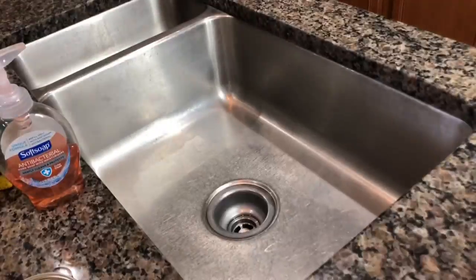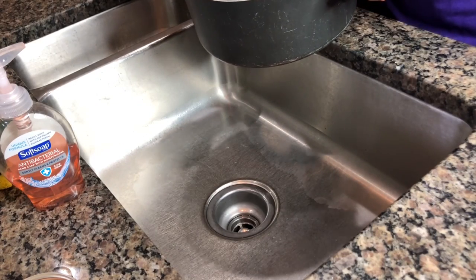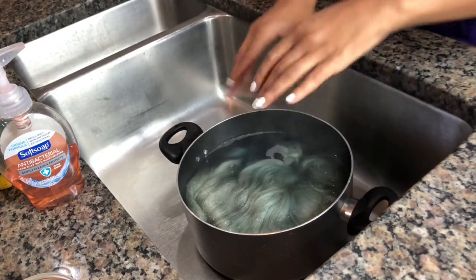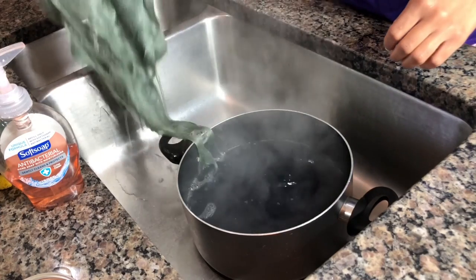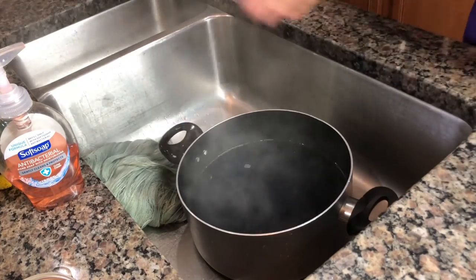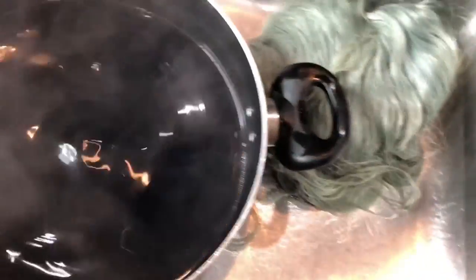I'm going to pour it all out — even if the hair comes out, you guys can see. Actually, let me take the hair out first so you can see how much dirt is in the pot. Taking the hair out — this is really hot! Okay, so obviously it was clear water going in. Look, the water is literally black — well, it's like a dark purple. Isn't that so crazy? I don't know what was in this wig.